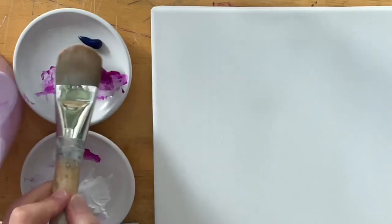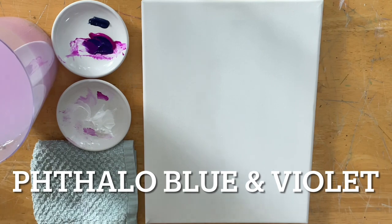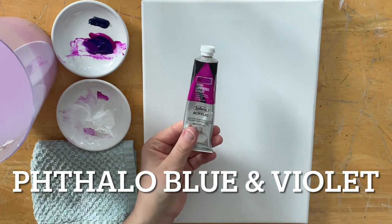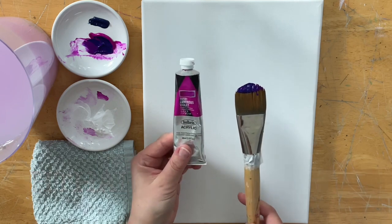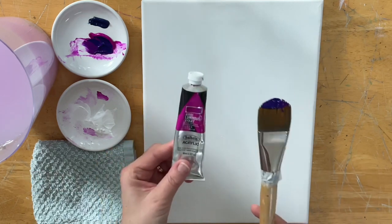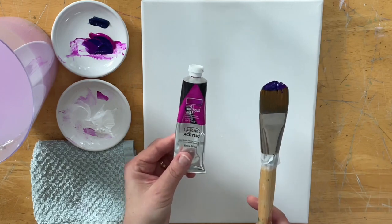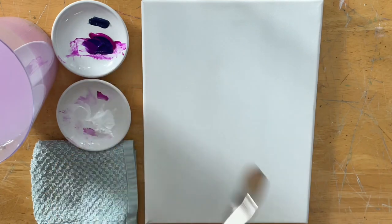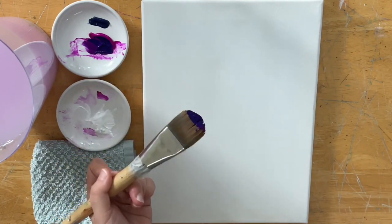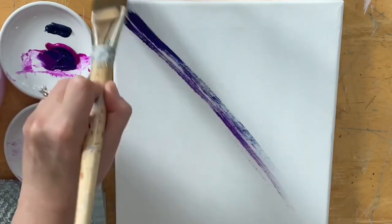I'm going to take a little bit of blue. I'm using phthalo blue and neon purple violet, or luminous violet. If you don't have either of these colors, there are lots of different options. You can use any blue that you want, any pink, quinacridone violet, magenta, or purple. With each color here, I didn't blend it around to make one color — I'm just going to go directly onto the canvas and pull diagonal.